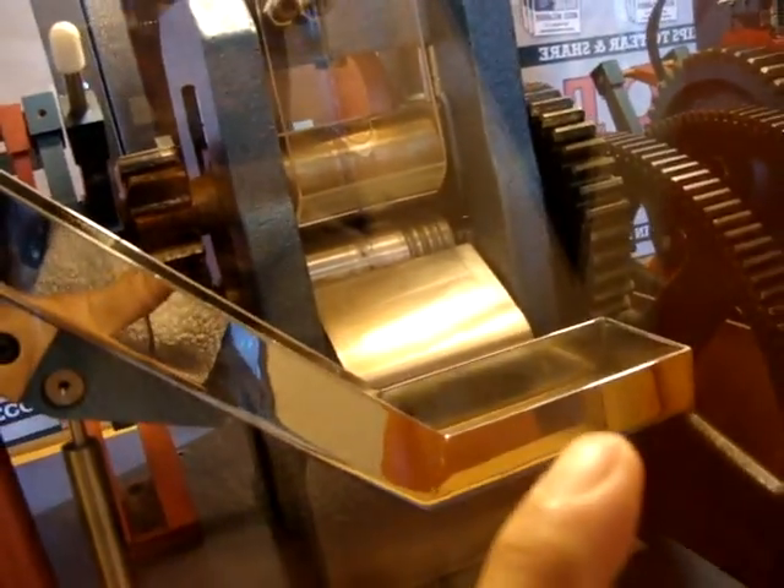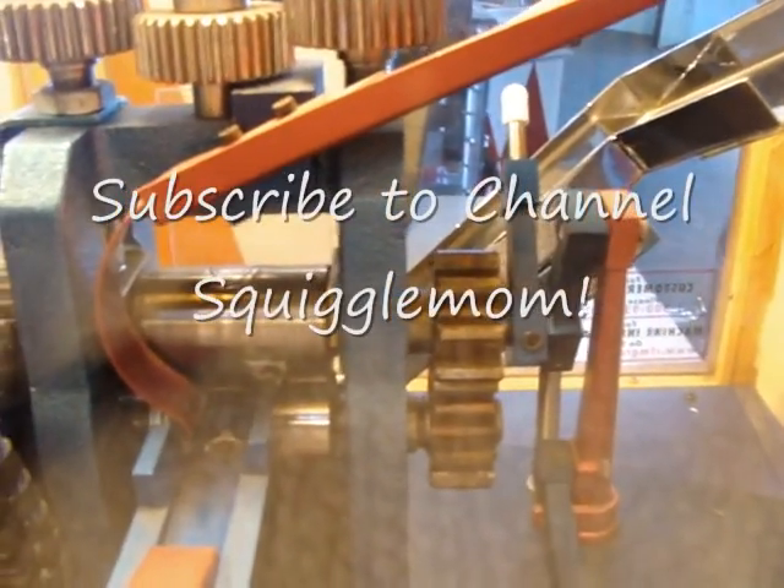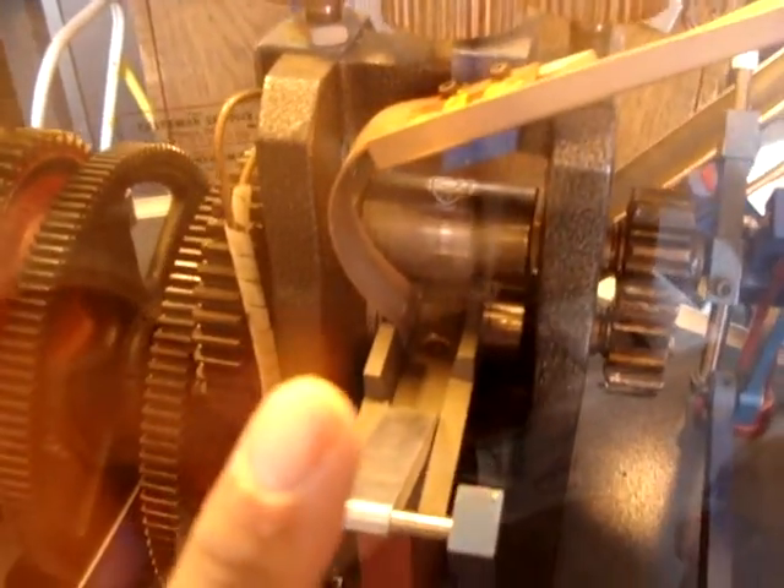And then it'll come into this slot, and then this will go up and tip it into here for you. It's neat. So it goes down the slide, and then the gears will turn and it'll get pressed. Here's a different view on the penny machine. It comes down here, it goes through that space down there, it lands here.